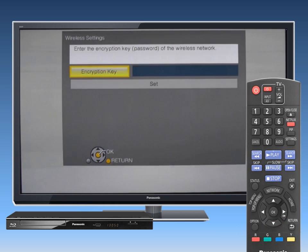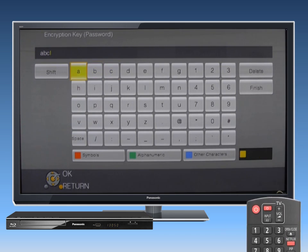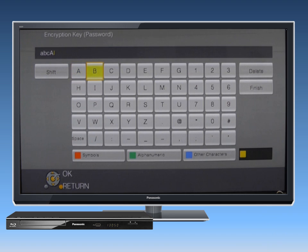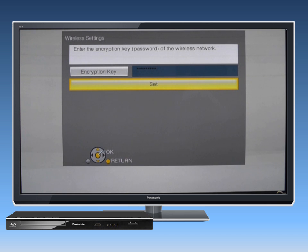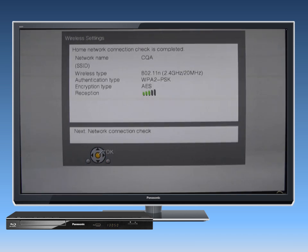If your wireless network is secured with encryption, press OK to select Encryption Key. Enter the encryption key, often referred to as a password. Please be aware that passwords are case sensitive. Once your password is entered, select Set.